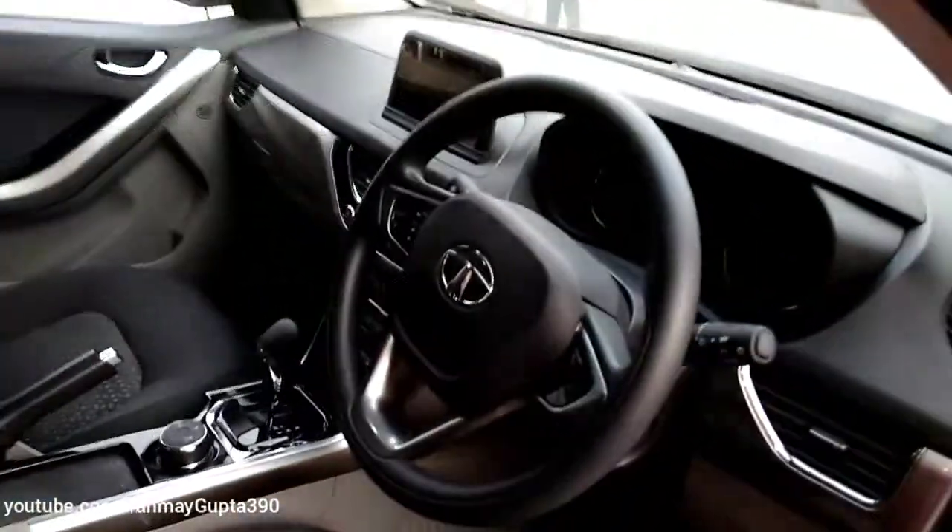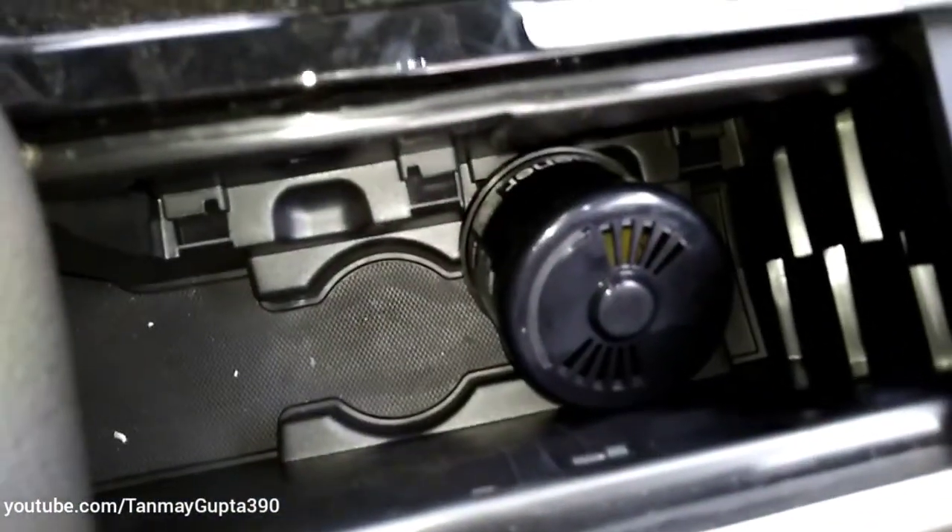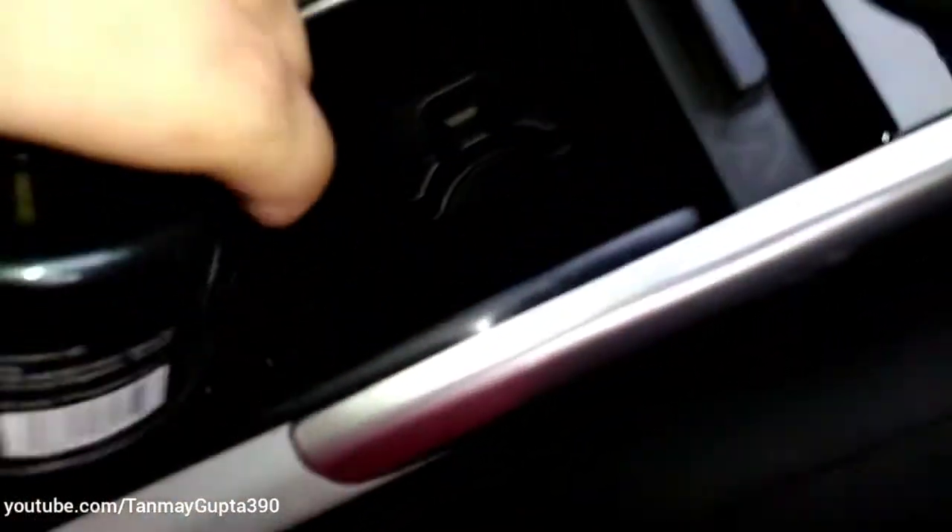This is the dashboard. This is the armrest with available storage over here, and we get this premium sliding feature which we see in Jaguars and Land Rovers. We get two cup holders over here.